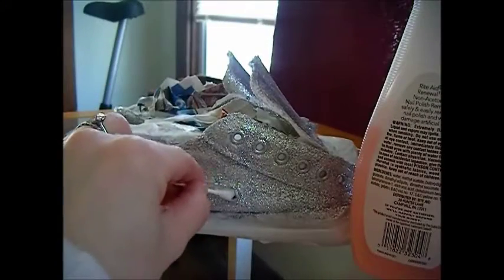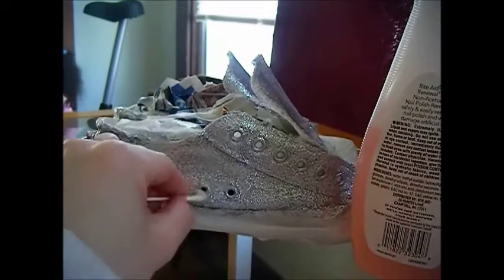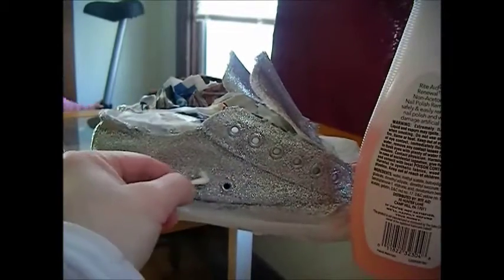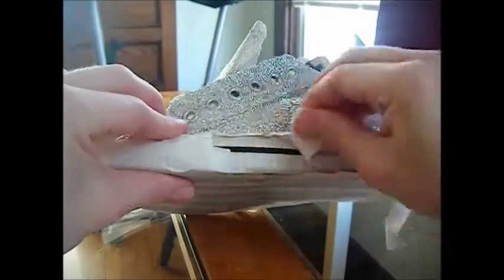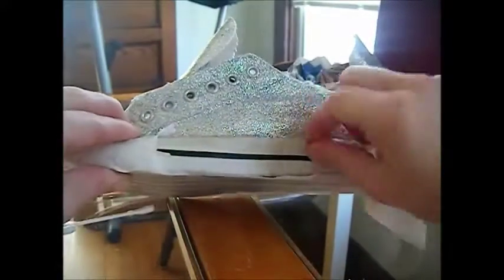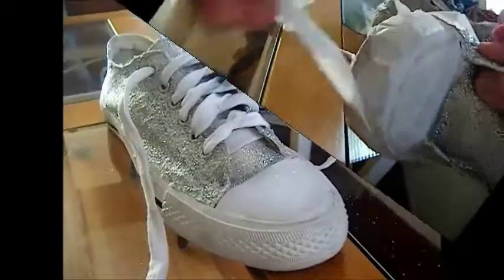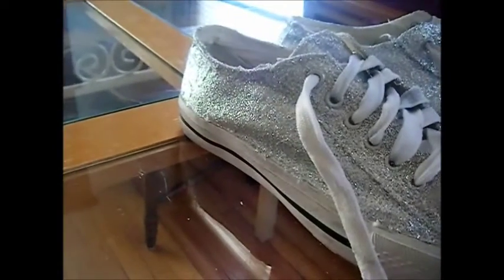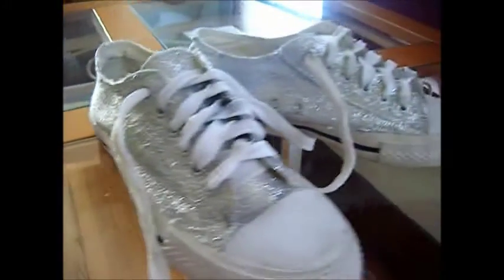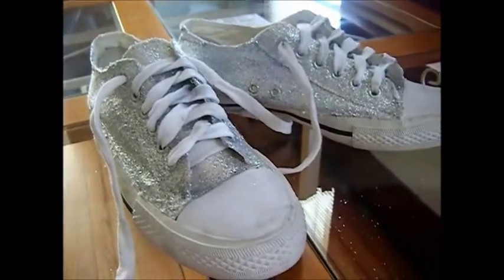To clean up any glitter that you may have gotten on the eye holes, you can take a Q-tip and soak it with some nail polish remover and clean it up. And then you can finally take all your tape off once you're satisfied with how thick the glitter glue is applied. And voila, you have an awesome pair of glitter shoes. If you have any questions on this project, feel free to leave a comment. And as always, don't forget to support your local Thrifty Shopper.